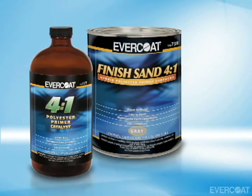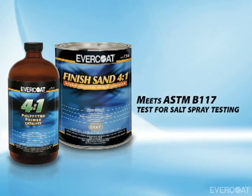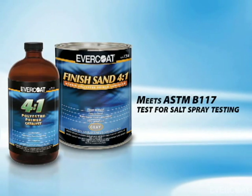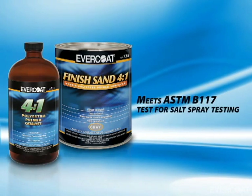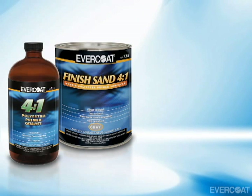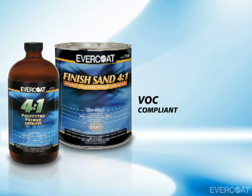Finish Sand 4 to 1 passes 500 hours in salt spray tests and can be applied over properly sanded and cleaned bare metal. It is compatible with waterborne paint systems and is VOC compliant.